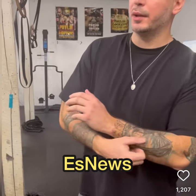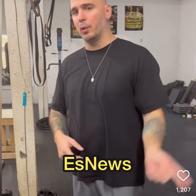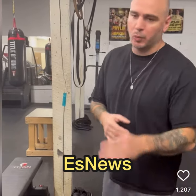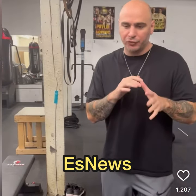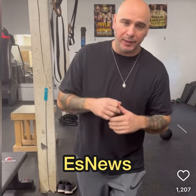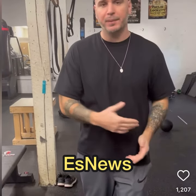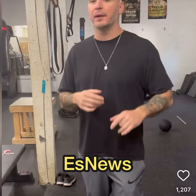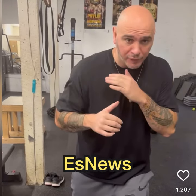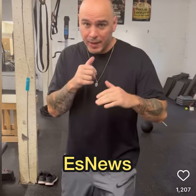Today we're going to work on the slip. I know we worked on the roll the other day, but the slip is pretty simple too. When you slip a punch, you don't want to bend this way because that's just not the way to do it — it takes you off balance and you can't be in position to come back with anything. When you slip the right hand, I just move in, bend my front knee a little bit, and turn the shoulder.